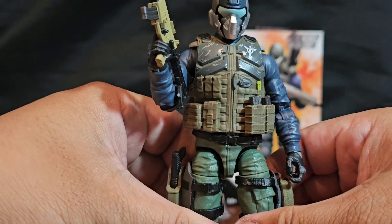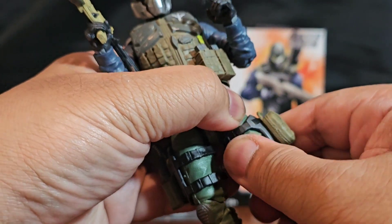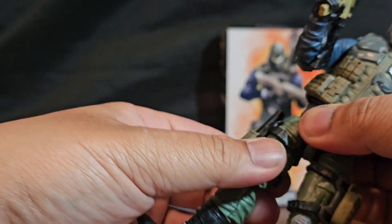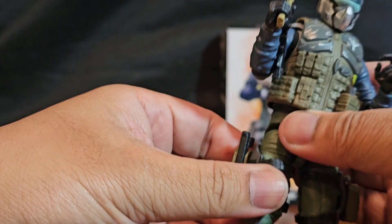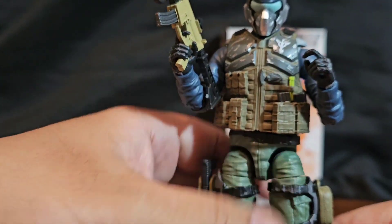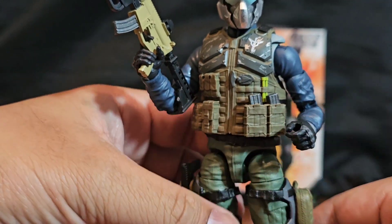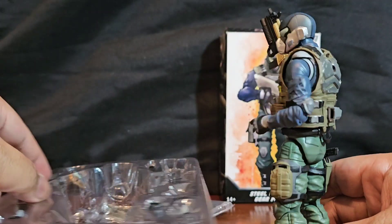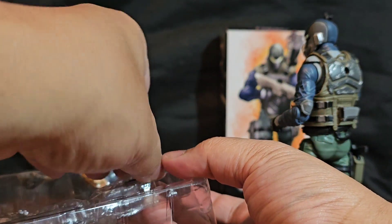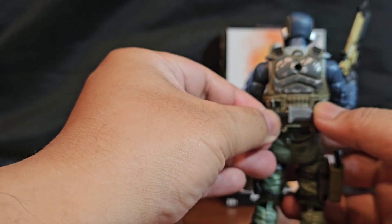The joints are a little bit stiff but that's to be expected — not so stiff that I worried about snapping anything off. He has a thigh swivel, kind of stiff but with enough heat it'll loosen up. I love the way it looks; the helmet and head look really good. He doesn't come with a backpack, but let's see if I can insert one and it'll fit — I've never had to do it before.